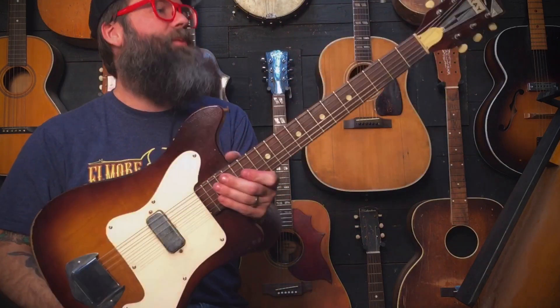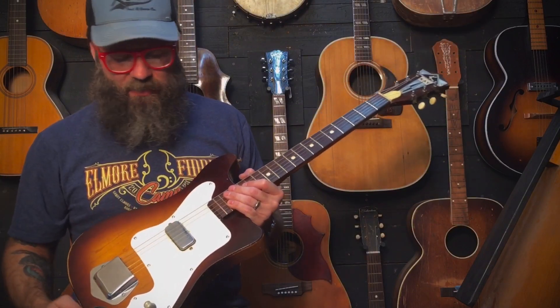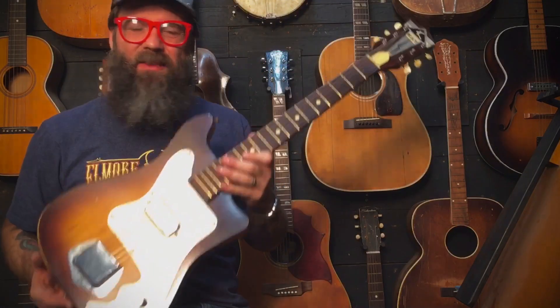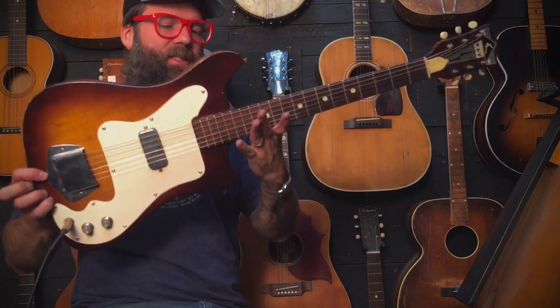Hey, this is Ab. I'm here showing off another one of these old guitars. This is one I picked up with a bunch of other ones at a pawn shop — just a cool pawn shop guitar. People didn't think much of these for a long time, and a lot of people still don't. I think they're one of the cooler looking vintage designs all around.